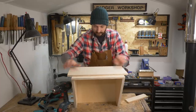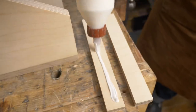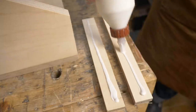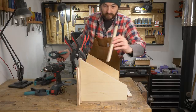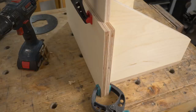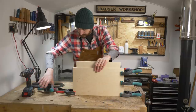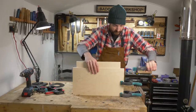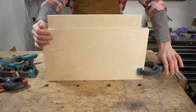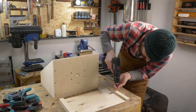Now I need to make a sled for the top, so I've got another bit of 12mm ply that overhangs on both sides. Then I can get these strips of wood attached onto the overhangs to act as runners, so I just get them glued and clamped up. When the glue's dried, I can get the clamps off and then reinforce these joints with a few screws.